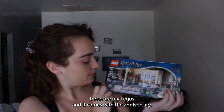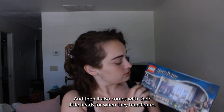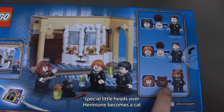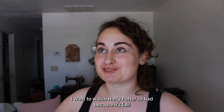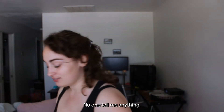These are my Legos. It comes with the anniversary Harry Potter, Hermione, and Ron. And it also comes with their little heads for when they transfigure. Hermione becomes a cat, Ron becomes Vincent Crabbe, and Harry becomes Gregory Goyle. And Draco is that part where he's like, 'I didn't know you could read.' I want to watch Harry Potter so bad because it's fall! I had to get this because it's fall. I know that's not what we're here to do — I know we're sewing — but I needed this. No one tell me anything.